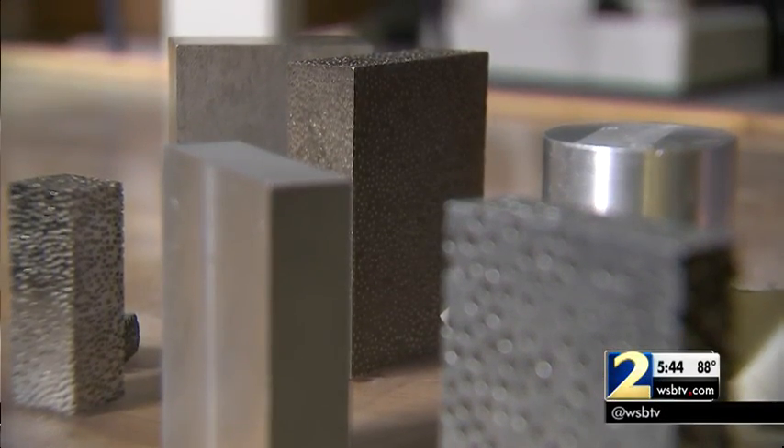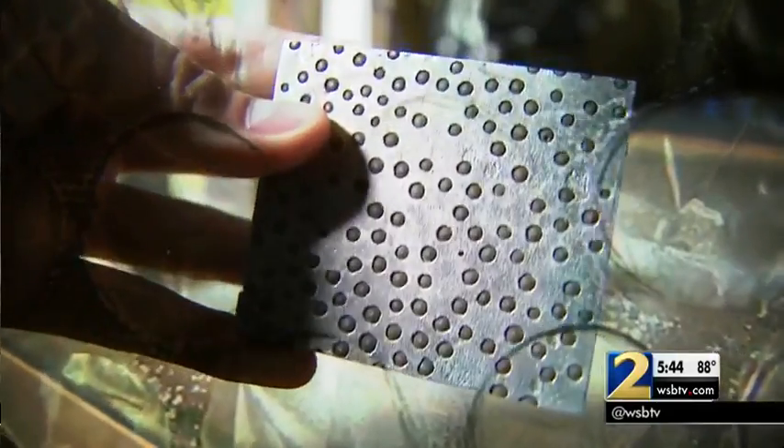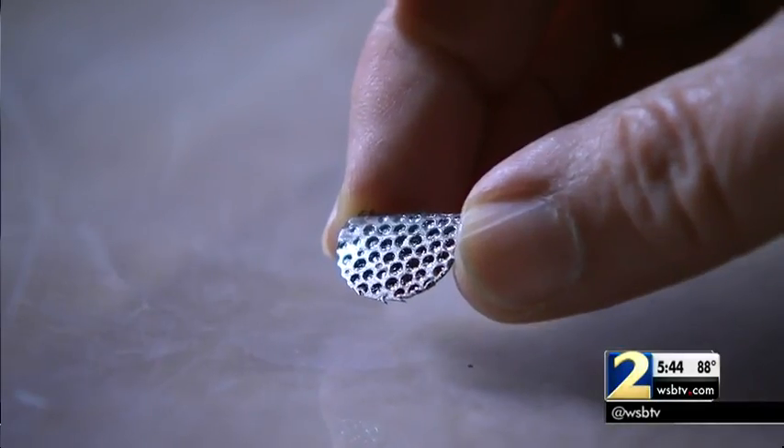The composite metal foam is something similar to bubble wrap, but made of metal. Similar to bubble wrap, it uniformly puts bubbles into metal, offering strength at a light weight.